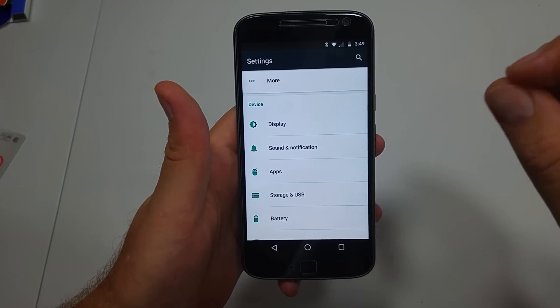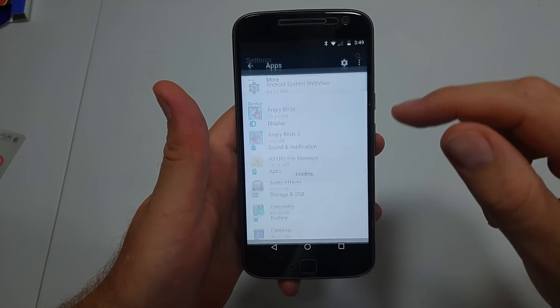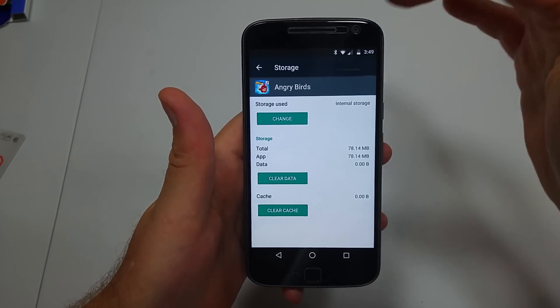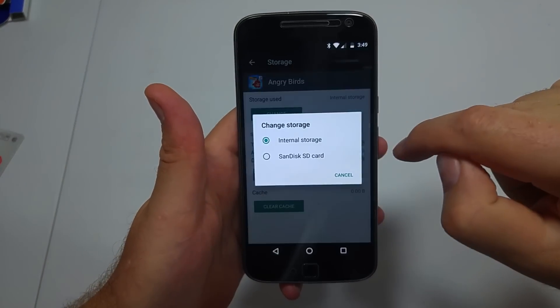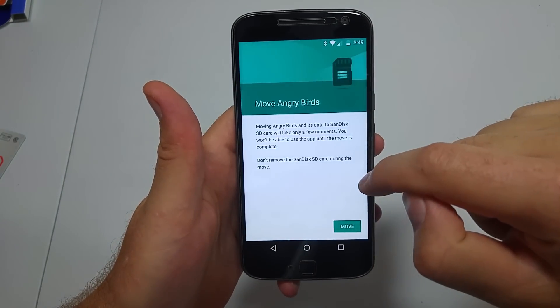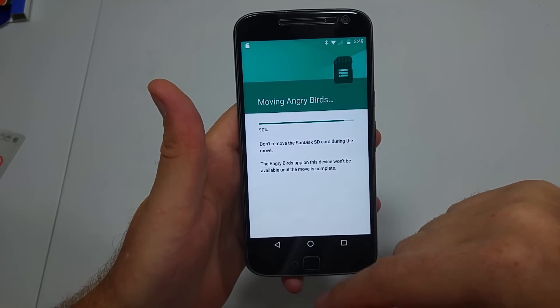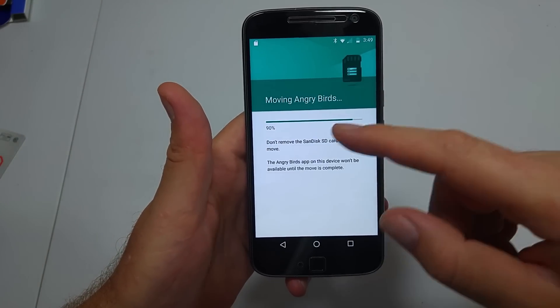Now to actually move the apps, go back to Settings, Apps, and pick Angry Birds — this is just my example. Go to Storage, and now you can actually change storage from Internal Storage to SanDisk and tap Move. It's going to move the app, and you'll be able to do it on multiple apps.